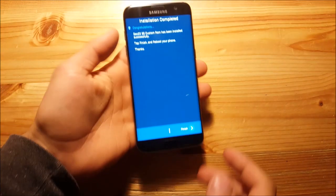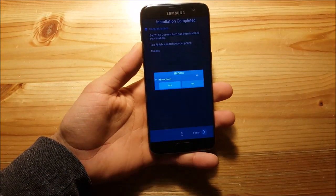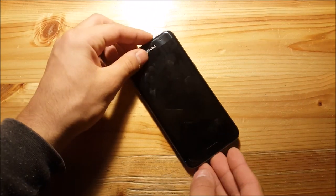The installation process is now finished. You can press finish and also select reboot now. Your phone will then boot into the new ROM. You just need to wait for it to start up.